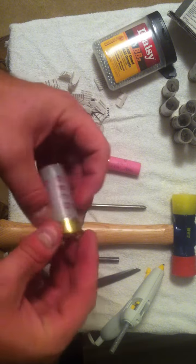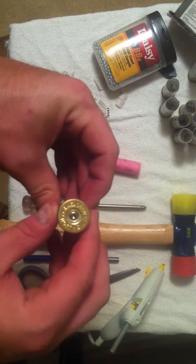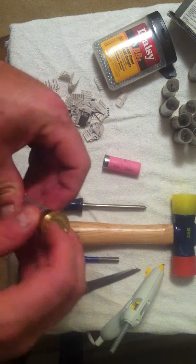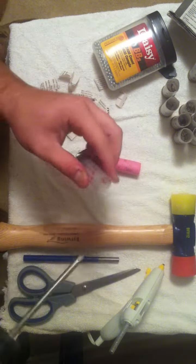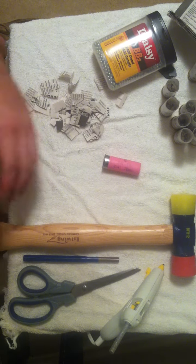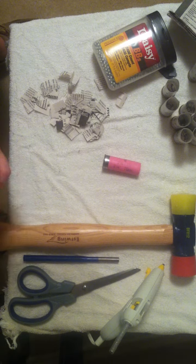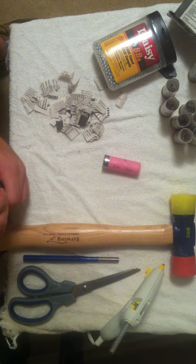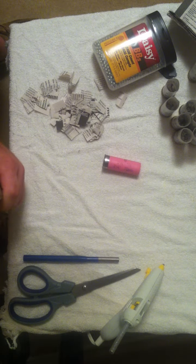Next, you'll need to punch the primer out. You don't have to punch the primer out, but I did just so that I would know it was a dummy round. Maybe one time I'm not using them and somebody confuses them. So what I did is I took a screwdriver and placed it on the primer, put it on the edge of a table — I did the rest of them on my workbench outside — and take your hammer.